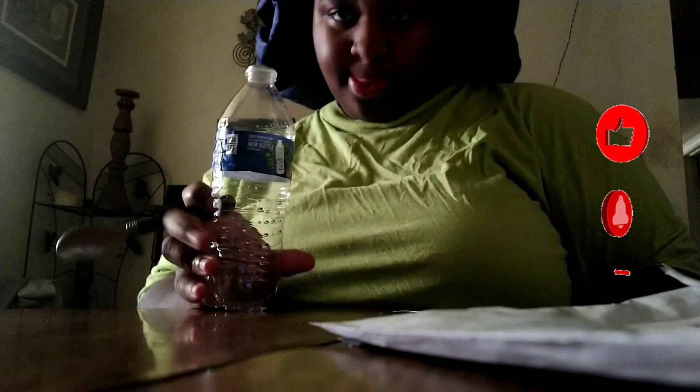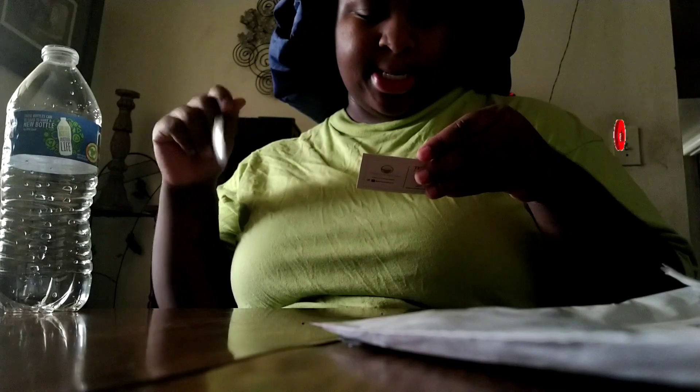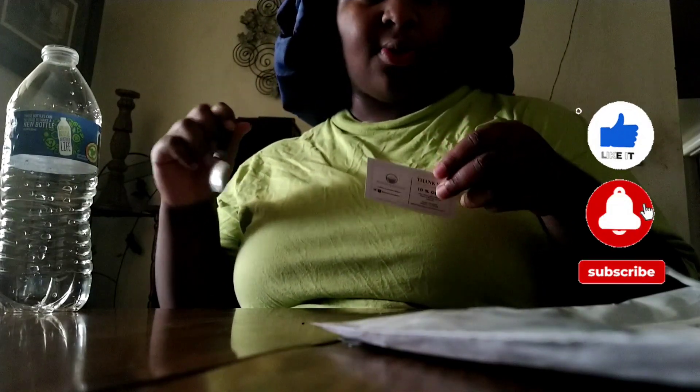I'm gonna drink this. I'm not gonna do two to three cups a day because I don't know what the hell two to three cups of that is, because I don't drink out of cups. So I'm gonna do a bottle a day. It says strain and enjoy, so I got it.